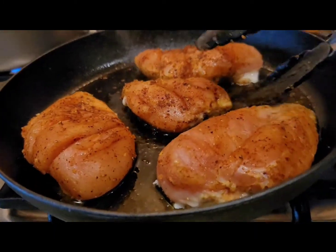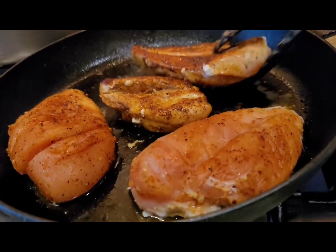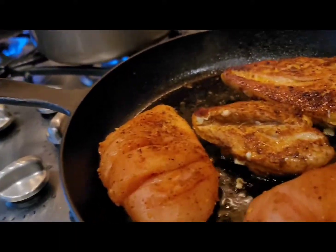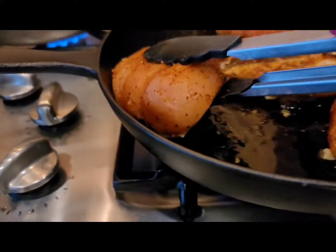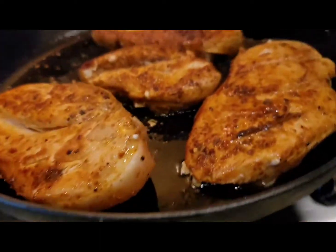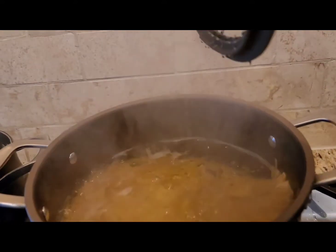The chicken is now ready to be turned, so I'm gonna flip it to the other side and allow it to cook for three minutes as well. Look at that beautiful color on the chicken! Our pasta has been cooking for eight minutes, so now we're gonna turn that off.